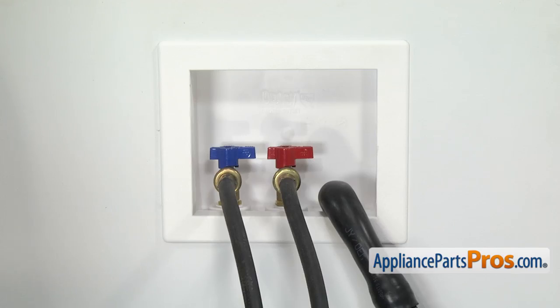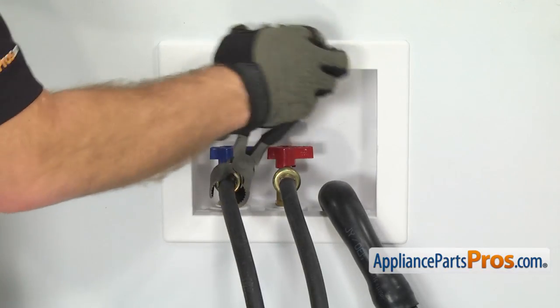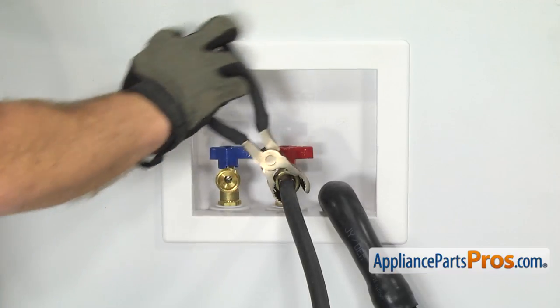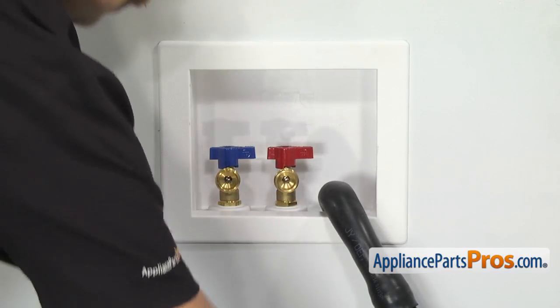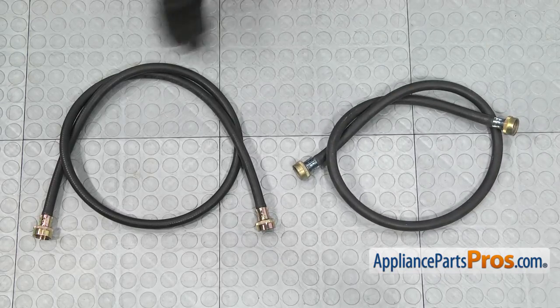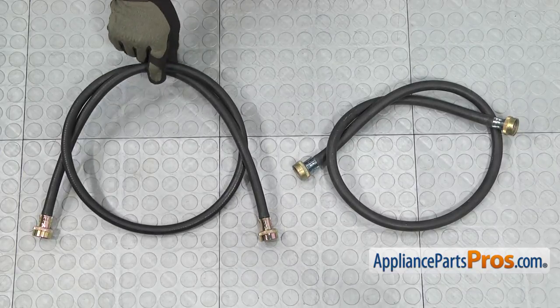Now we can take the fill hoses off of this end. You want to make sure you move your towel over to catch any water that may come out. We're just going to use our pliers and take them off. Here's the old fill hose next to the new one. If you already have one of these, great — if not, you can get it at AppliancePartsPros.com.